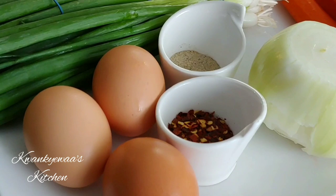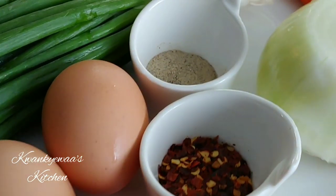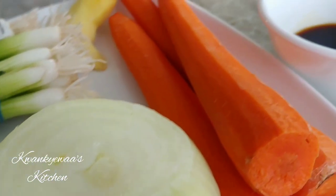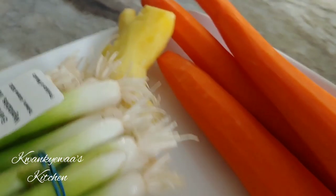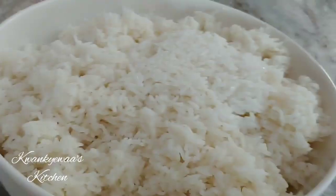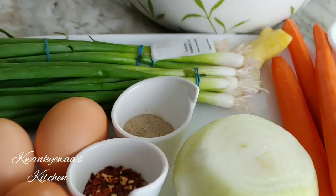For this recipe you will need some eggs, some chili pepper flakes, white pepper, scallions, onion, carrots, ginger, some soy sauce, and your cooked rice. This is three cups of raw rice that I cooked.